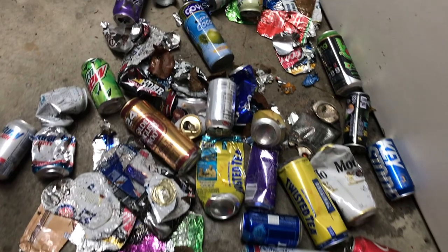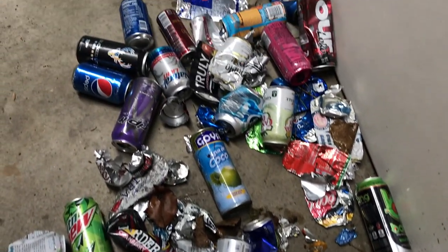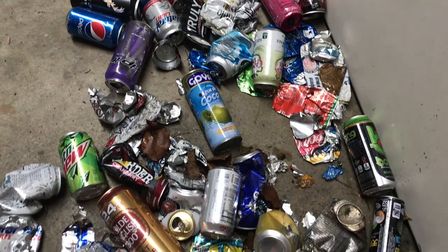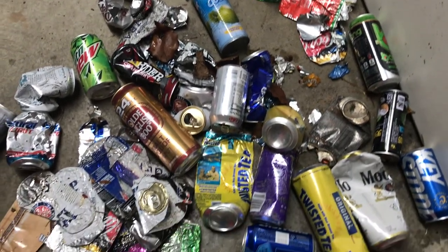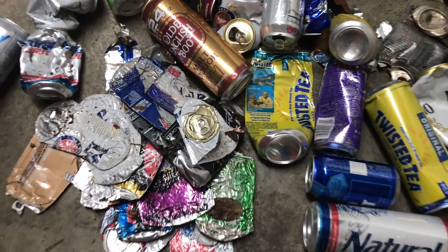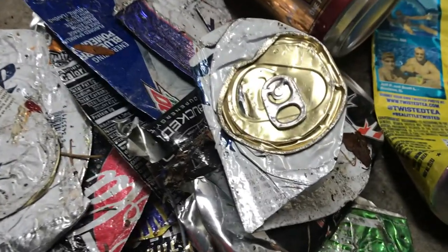Well, as you can see, it's kind of a mishmash of alcohol and non-alcohol, and it definitely smells a lot more like alcohol. But our goal now is to separate the ones that are crushed from not crushed, and then what we want to do is pull off the pop tabs, because I save those separately.